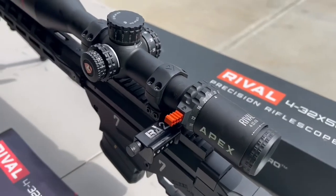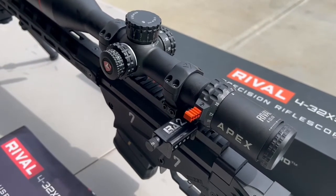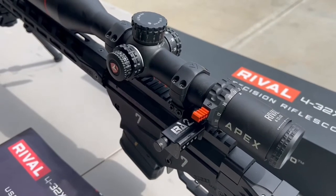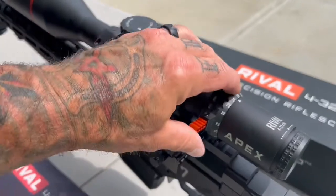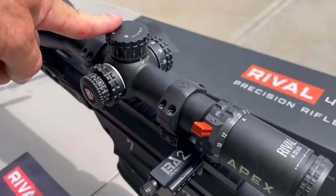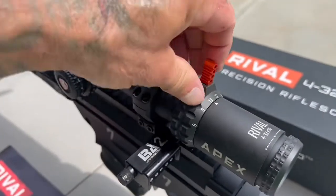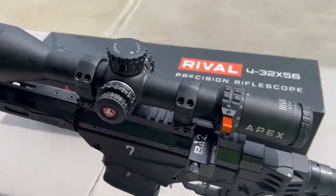Everything about the scope just feels awesome when you're behind it. First of all, the tracking was dead on - absolutely spot on. The glass is awesome, top tier glass. The lever's just perfect. 15 mils of adjustment per revolution is just huge. It's got so many great features that you don't even find in some of those high-level scopes.